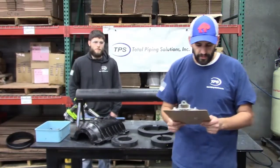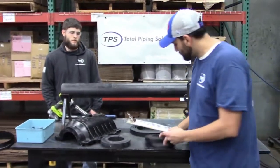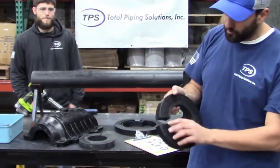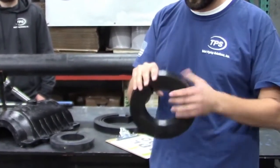Next we're going to go over preparing the end gasket for the proper pipe OD. The end gasket provided with this product comes with a removable inner layer, which allows the product to seal on a wide range of pipe diameters.